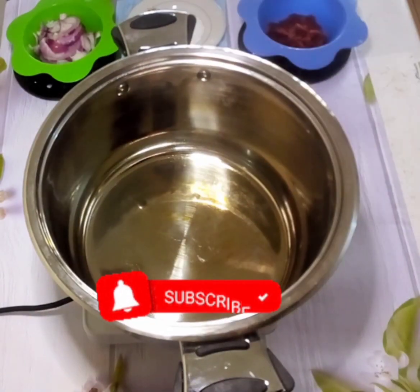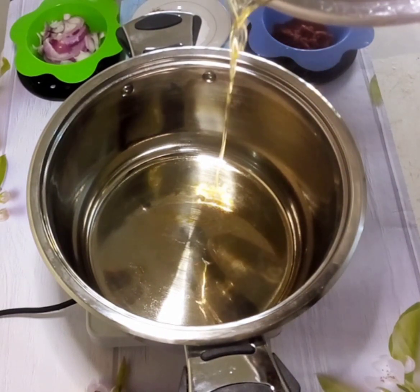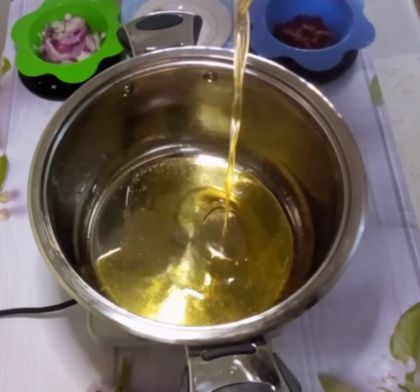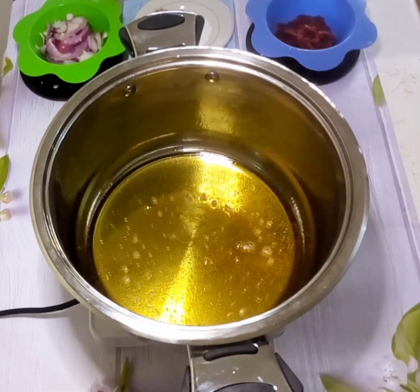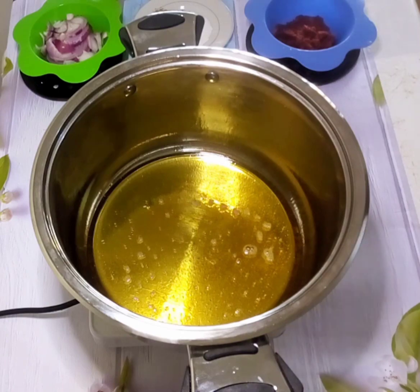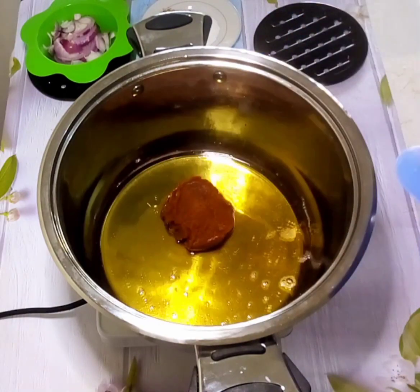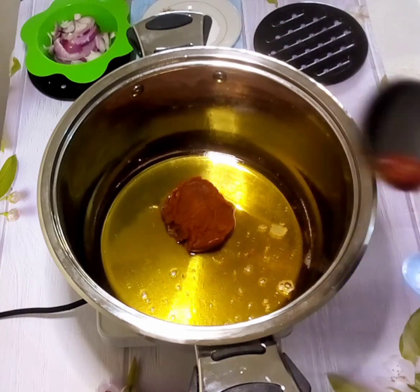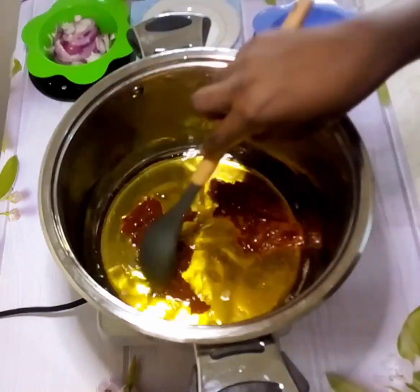I set my pot on the cooker and pour in my strained oil — the one I used in frying the beef — carrying all that aroma and flavor of the fried beef infused in it. Then I add my tomato paste and my sliced onion.